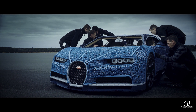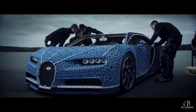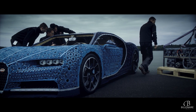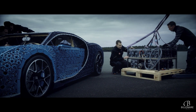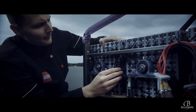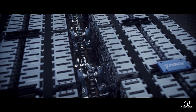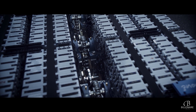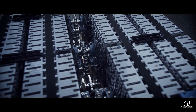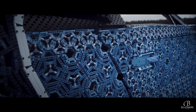Trying to match the elegant curves of the Bugatti Chiron using only LEGO Technic elements was the first challenge. Creating the engine was the second. As if constructing the car in LEGO Technic wasn't enough, we also decided we'd like to power it with small LEGO Technic power function motors as well. It sounded plausible, on paper.